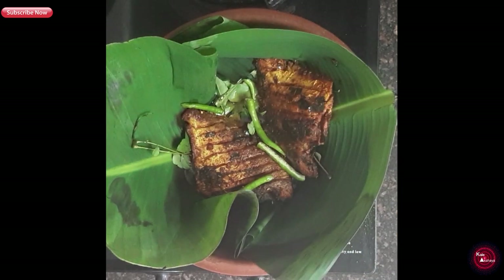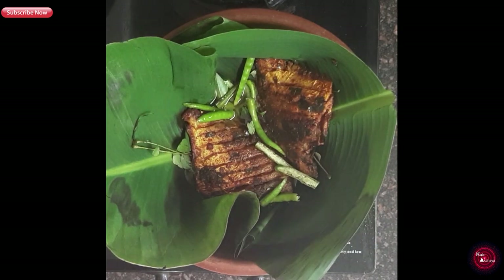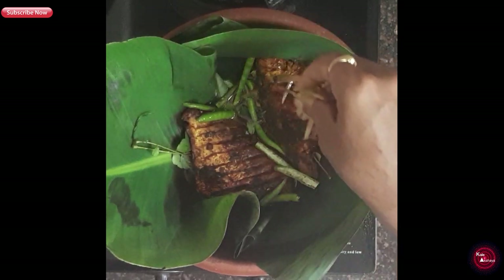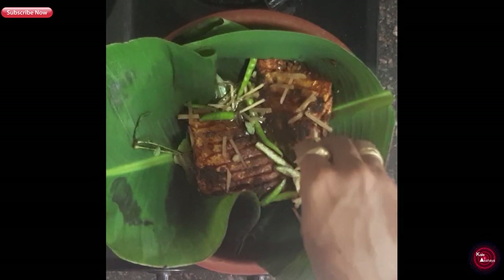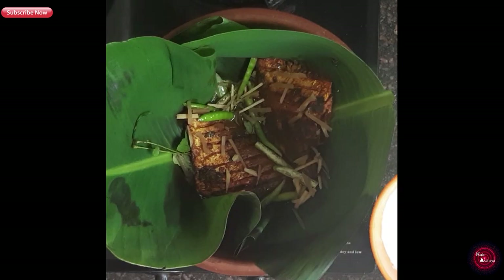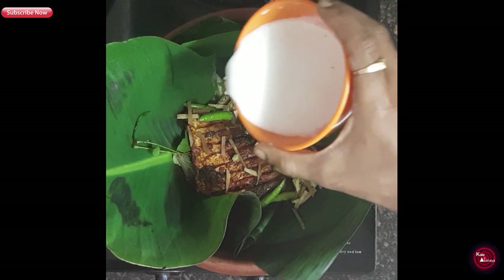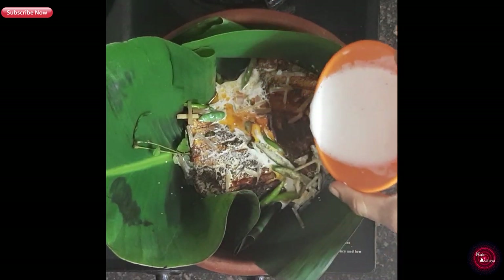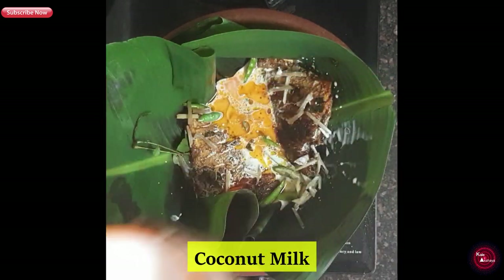Add in a few slit green chilies and some julienne-cut ginger. Now we will add this dish to steam.